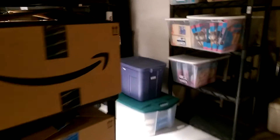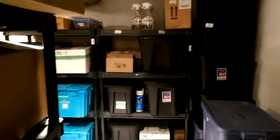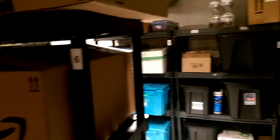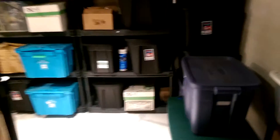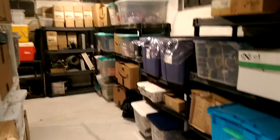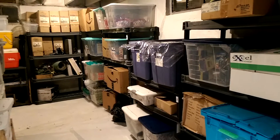I got a dehumidifier down here to keep the moisture out, and I haven't had any problems as far as anything getting damaged. I imagine if my basement did flood, the first thing I'd be doing is grabbing these tubs and bringing them upstairs if I was home. If I wasn't home, I would just sit in a puddle of water and cry — but it's important to be organized and know where things are at.